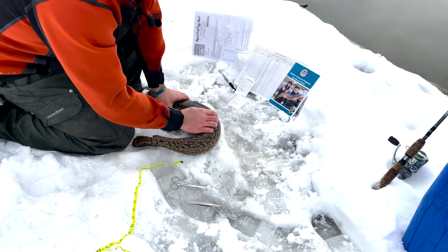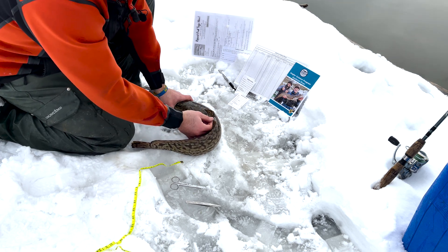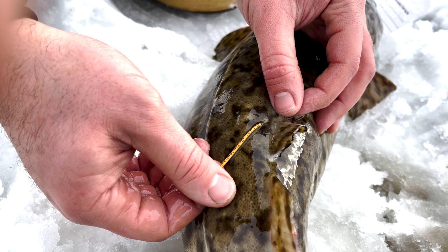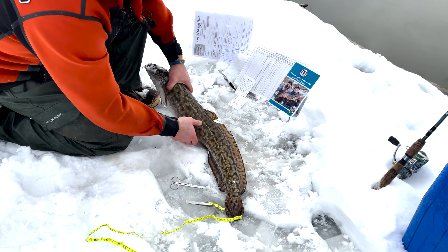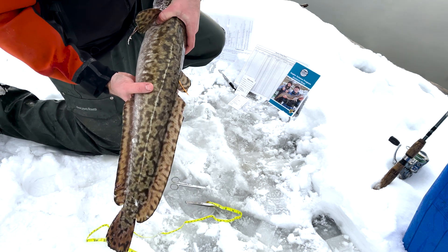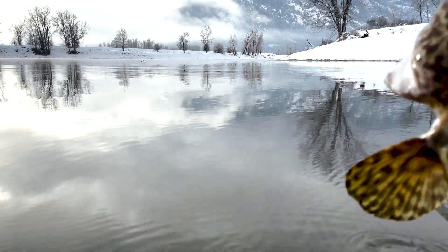From there we're going to take note of any tags that we can visually see on the burbot. This one has an exploitation tag with the number 23-10228. Once we get all that information, if we're going to harvest that fish, we can go ahead and keep it, or let it go into the river.